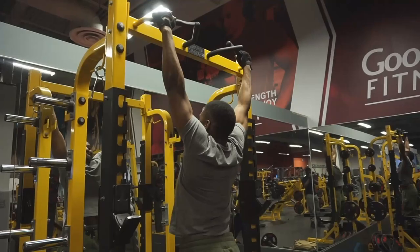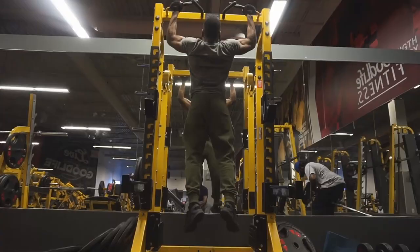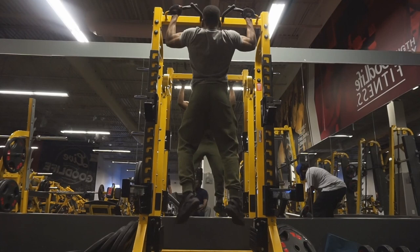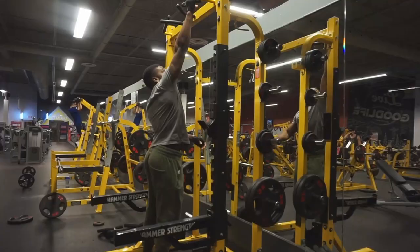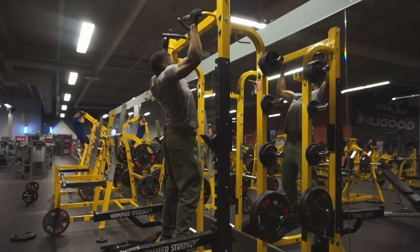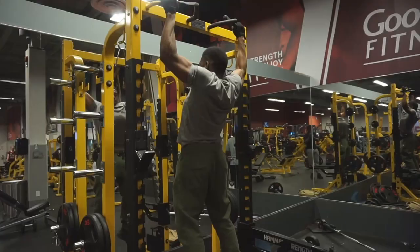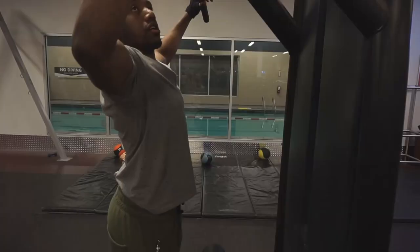Hey guys, it's your boy Carl coming with a back and chest workout. The first exercise I usually start off with is pull-ups. When you're doing pull-ups, make sure you're using your lats to pull up and not too much of your arms. A lot of people make the mistake of using their arms and biceps to pull up. You use your biceps, but just make sure you're primarily using your lats. I normally do four sets of six to eight reps for pull-ups.